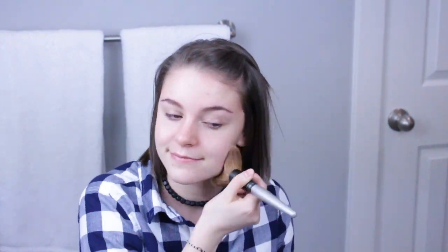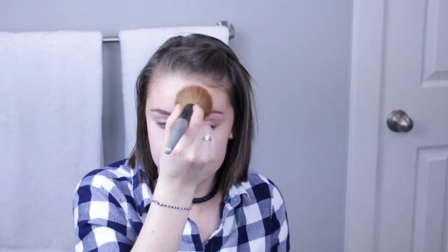The next thing I'm going to do is put some powder on my skin so I don't look oily from my moisturizer. This is Bare Minerals — it's just their Mineral Veil, the topper for their foundation. I really like this because it's not heavy and it just makes my skin look nice and finished. I'm going to put it all over my face.